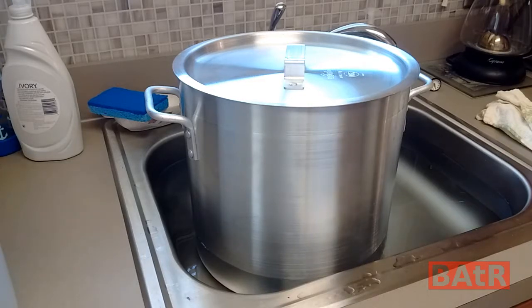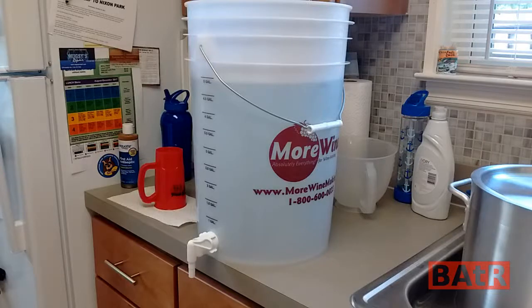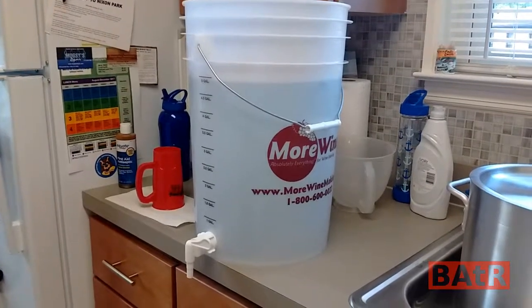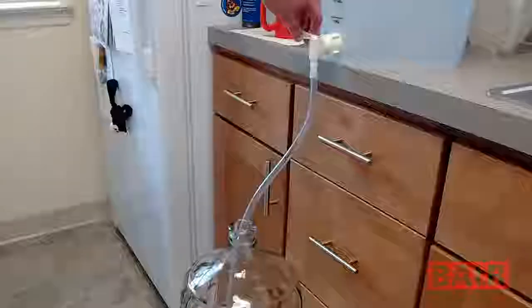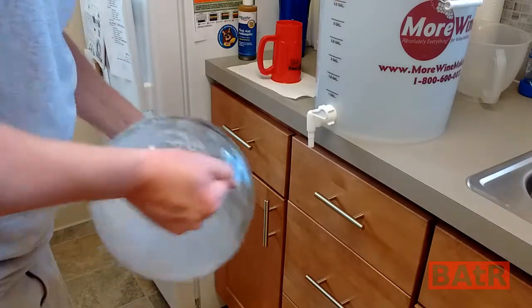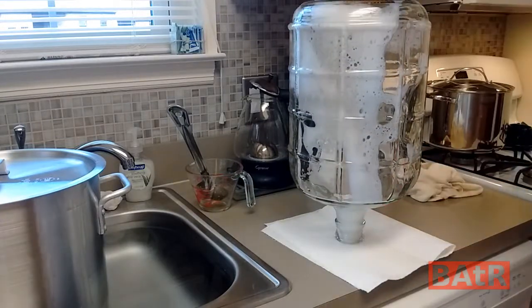At this point we're going to add our final addition of a half an ounce of Cascade and a full ounce of Citra. While our wort is cooling, now is a good time to sanitize everything. I put five gallons of water and a tablespoon of Star San in our bottling bucket and we're going to use that to sanitize everything. We'll run about a gallon of sanitizer into our carboy to make sure it's sanitized as well, then set it on the counter and let it drain out.